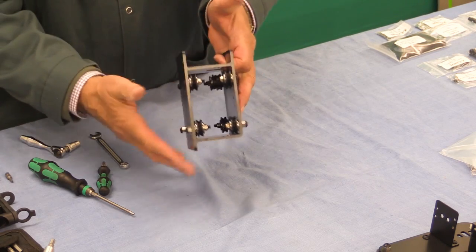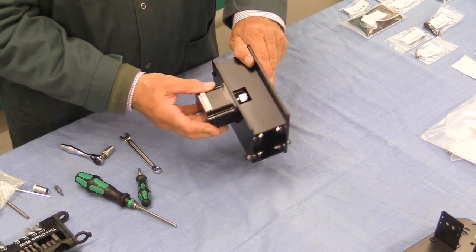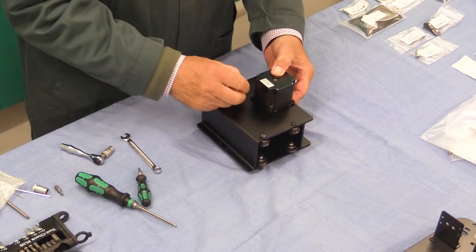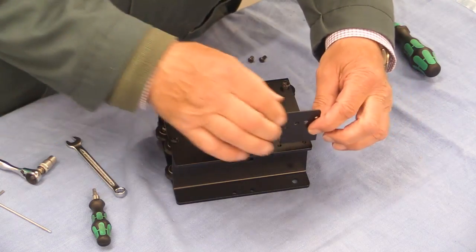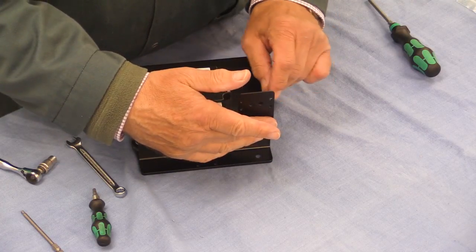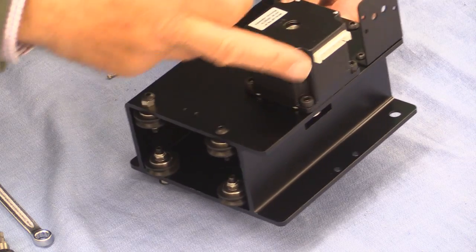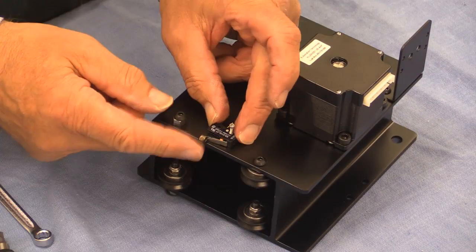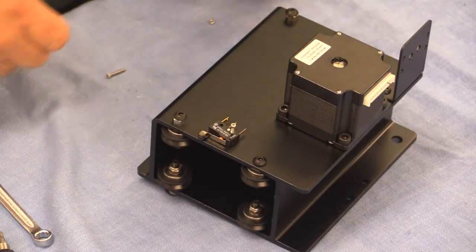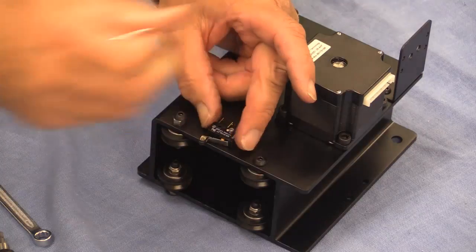Next we're going to attach one of the stepper motors to this assembly — it goes on with the white connector here upwards. The holes are tapped so there are no nuts required on the inside. Next we're going to attach the drag chain bracket here — again it's self-tapped holes. I've made sure it's flush before the final tighten. We're now going to attach the homing switch — the micro switch. The lever arm of the switch faces downward. The instructions say to use a small nut on the other side, but I've discovered it's a threaded hole so technically I don't need a nut, and I'm not going to use one.